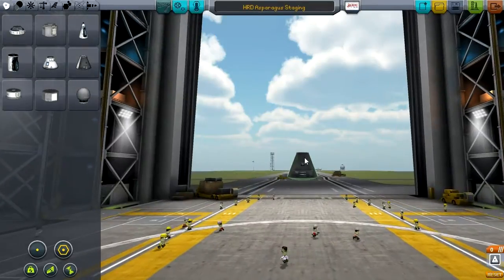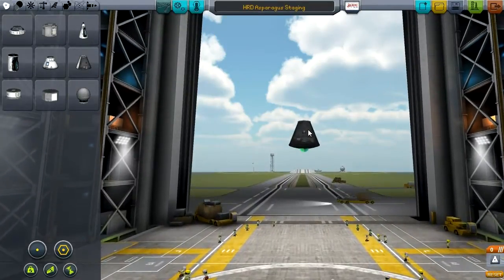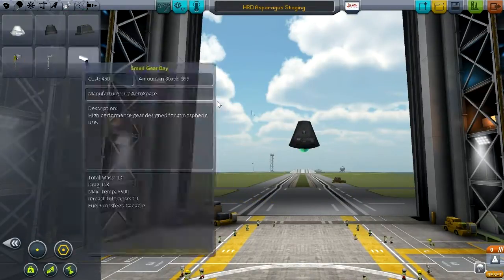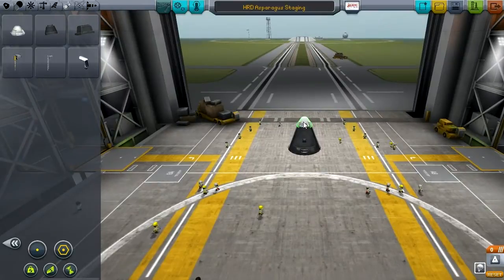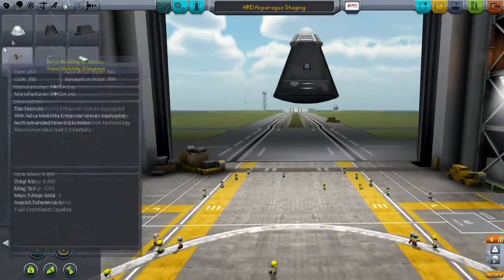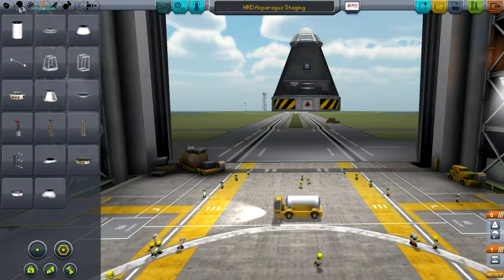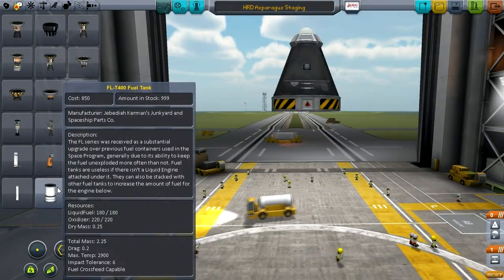Welcome to the asparagus staging tutorial for Kerbal Space Program. In this tutorial, I'll show you how to construct the asparagus launch stage, and I'll also show you a side-by-side launch with a rocket using the asparagus system and the same rocket but not set up in the asparagus style. So let's get to it.